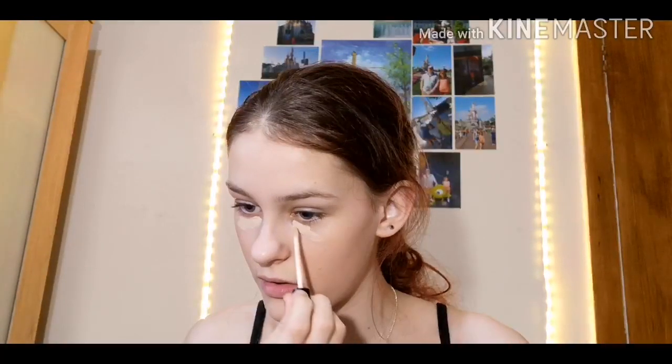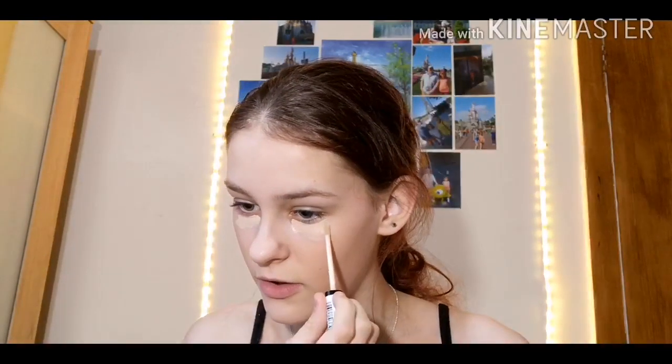For concealer — I kind of still use it now, though not every single day because I have my Tarte Shape Tape and Revolution concealer. But back then I used the Collection Last Imperfection concealer in the shade Fair One. I used to do triangles under my eyes — I looked up a tutorial on how to use concealer and that's apparently what you do.